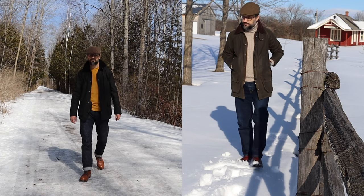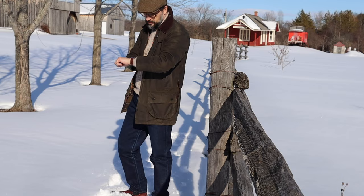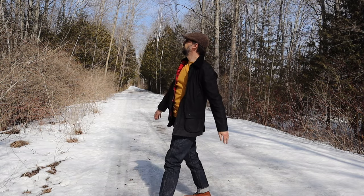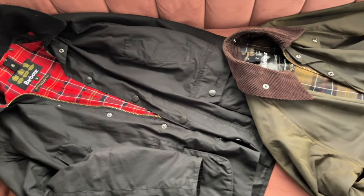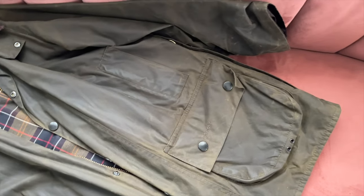This is the Barbour B4 and this is the Barbour Ashby. In this video I will compare them both and tell you about the differences between the Barbour Ashby and Classic B4. I own them both so I think I can give you my honest perspective on both jackets.